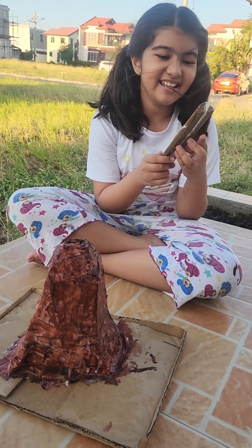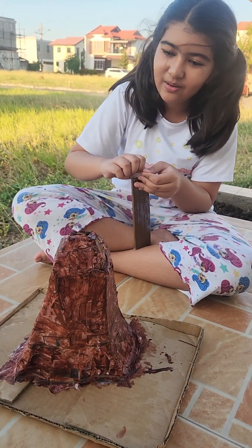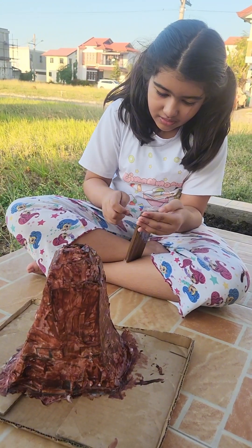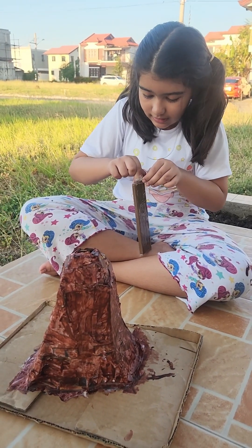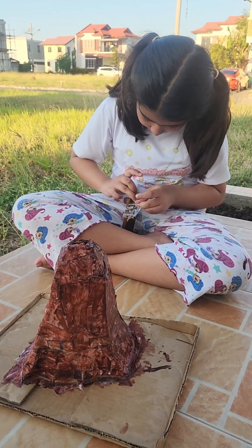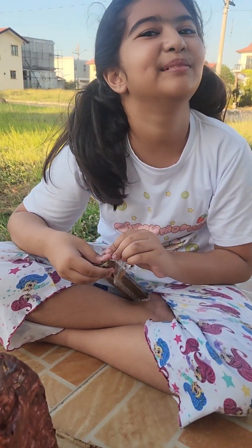I'm going to open this clay and it looks like chocolate. So this is my volcano — I did it and it's not finished yet, so I'm hoping for it to turn on guts. I just need to open this clay like that. So I got this clay, it looks really yummy but it's not edible.